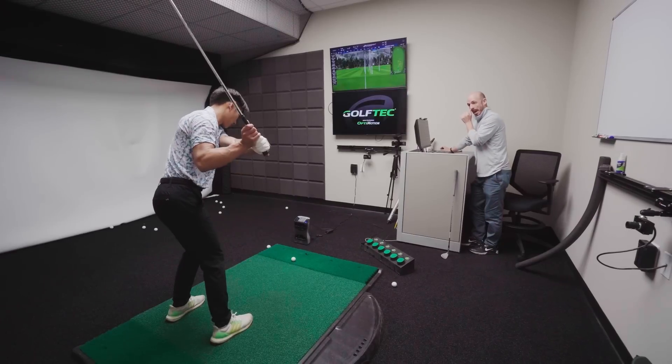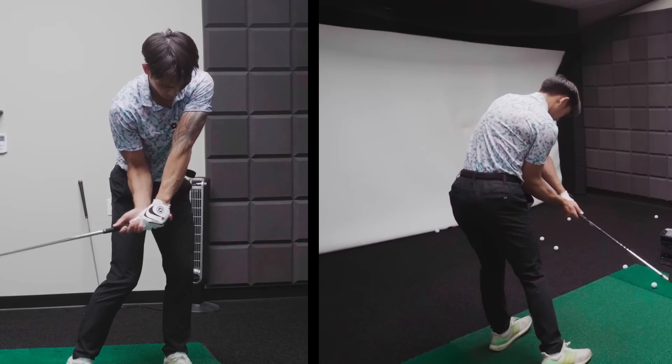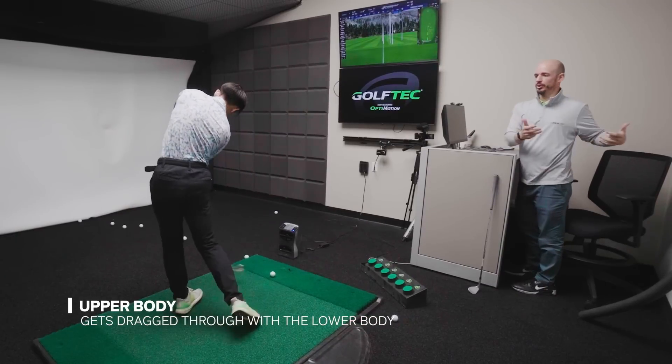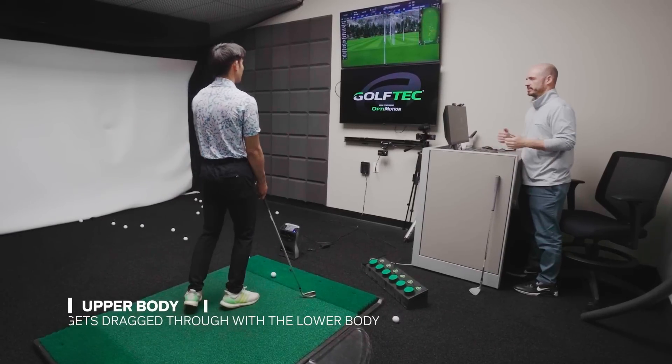The last thing is the rotation of the body, the upper body. What I'm pushing here — why am I just kind of going all the way? We want the upper body getting dragged through by the lower body swing through. Does that make sense? Yeah. Good work today.